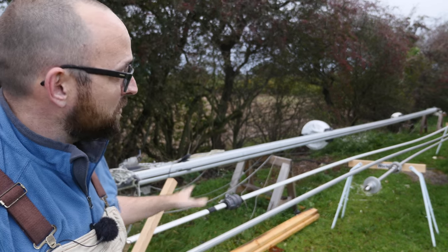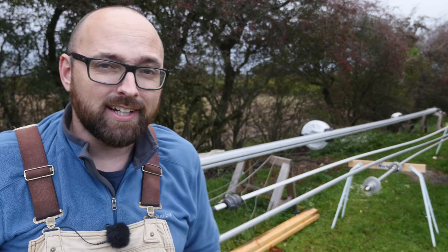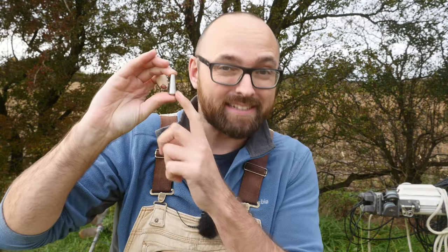I do believe all the newer furlers from Furlex use Stalok fittings, which matches the cone the rigger gave me originally. But if you have an older Furlex unit — which is what I've got here — you might need a different type of cone. I'm just putting that out there in case any of you guys are going to be in the same situation. Let's give this another go, and this time hopefully with the right size of cone.